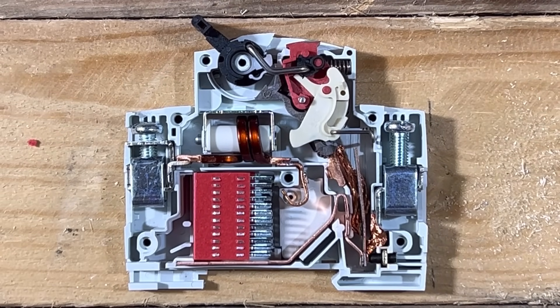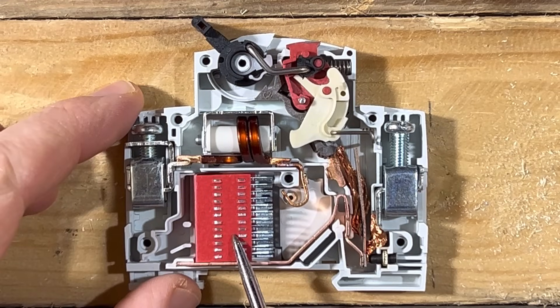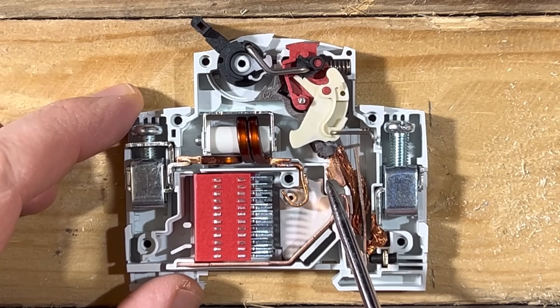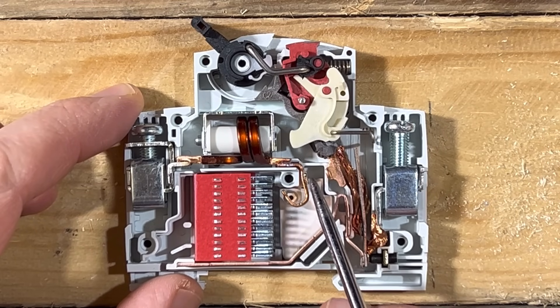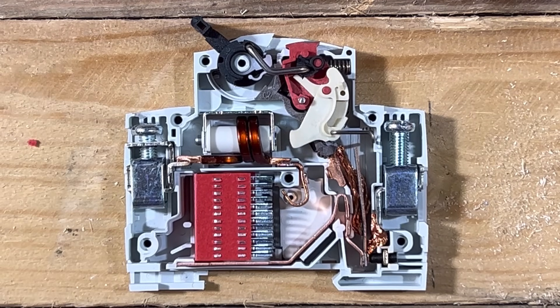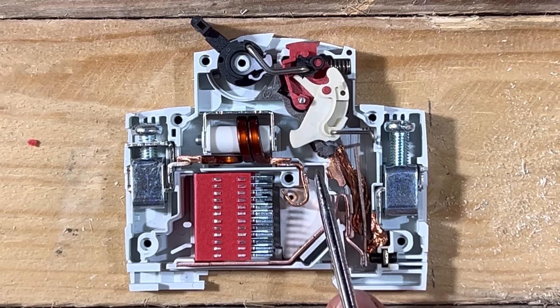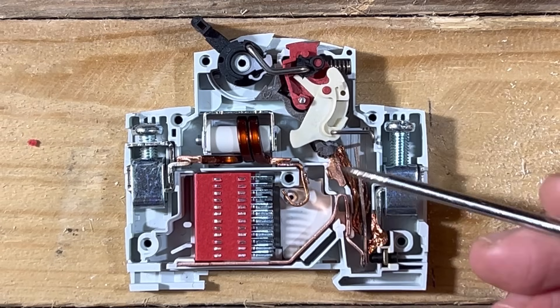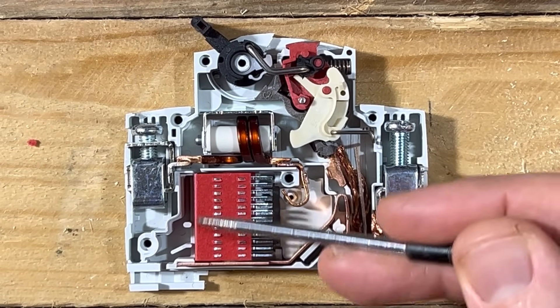Before moving on, there's another important component that performs a very specific function. When a circuit breaker disconnects a load or fault with large currents flowing, separating two pieces of metal won't necessarily stop the current instantly — the air between the contacts will ionize and start to conduct electricity. Once the gap gets big enough the arc will break, but as the air heats and expands, the breaker's design channels it up into a little chamber, drawing the arc with it.